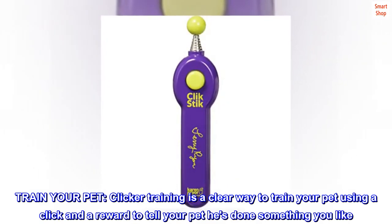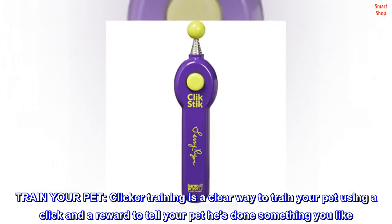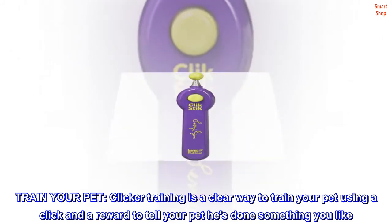Train your pet. Clicker training is a clear way to train your pet using a click and a reward to tell your pet he's done something you like.